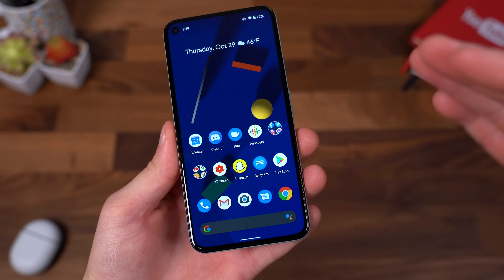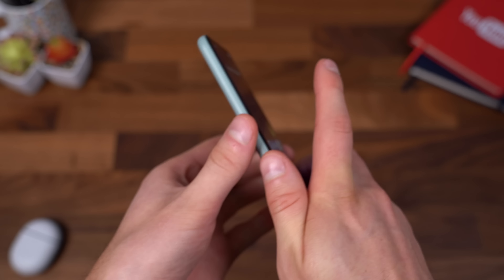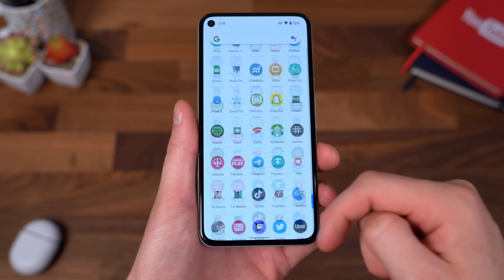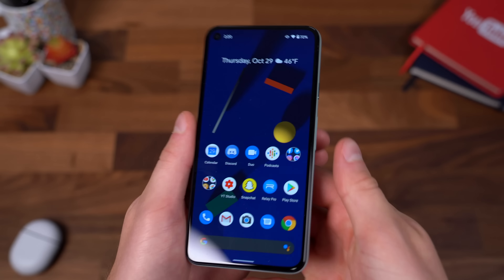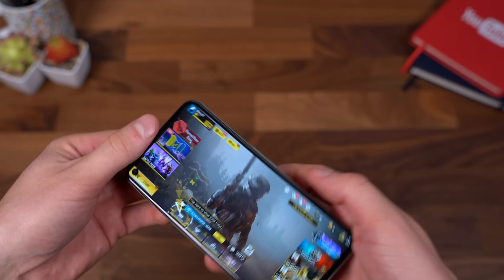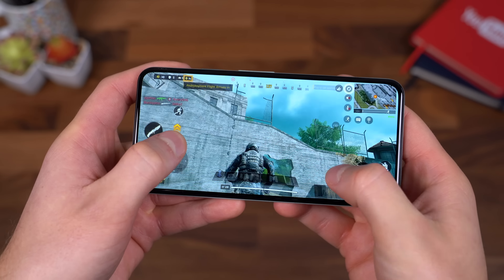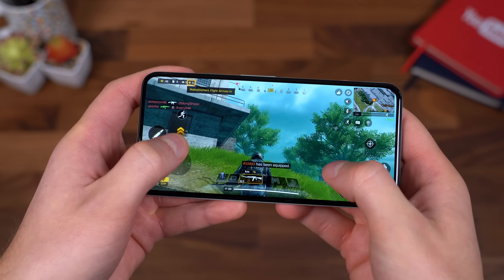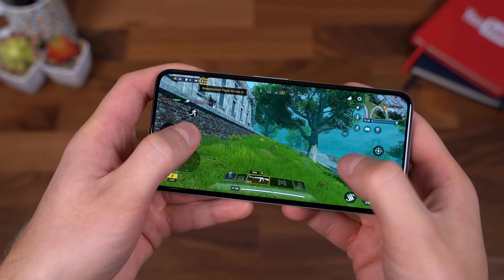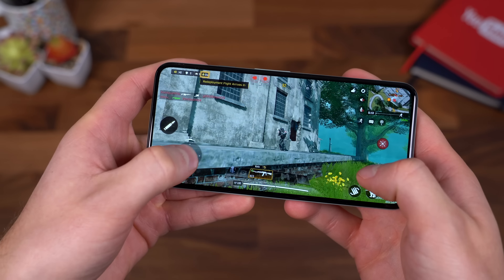I think one of the biggest cuts Google made to bring that price down was with the processor. The Pixel 5 has the Snapdragon 765G processor, which is still a good processor — it's just not as good as the top-tier Snapdragon 855 that you'll see in a lot of other flagships. When it comes to the 765G, don't worry — you can still play all of the latest games, the higher-end games. You'll just notice a little bit of a difference in slowing down if you are playing a lot of the higher-end games.